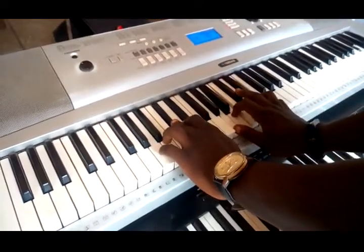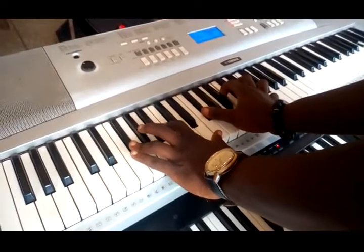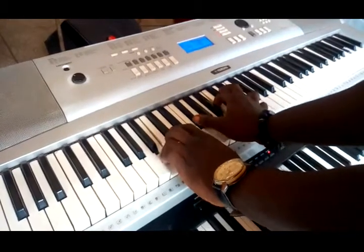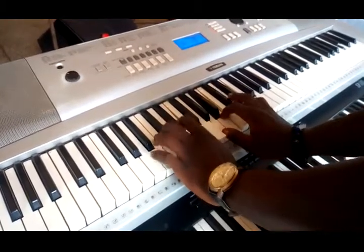And now we're going to play together. Let's do it. Let's go.